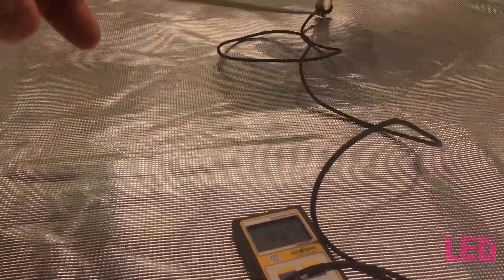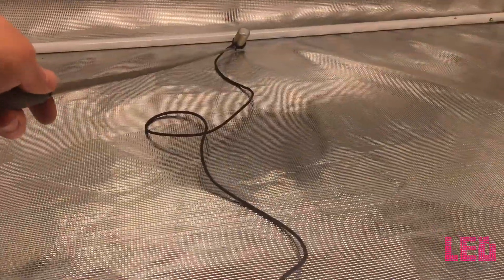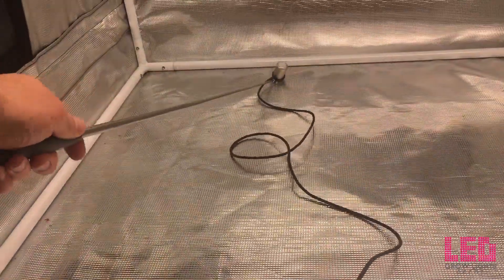I took some PAR measurements of the 330 watt top light in a 4x4 Gorilla Grow tent at different distances. Keep in mind this is only one light in a 4x4 tent — you would need two lights for the best results, and a second light will also increase PAR readings. At 36 inches above the bottom of the tent, the center reads right around 390 PPFD. Moving to the side of the tent, about 300 PPFD, and into the corner about 280 PPFD. Pretty good PAR for one light — two lights would significantly increase these numbers and provide more even coverage.